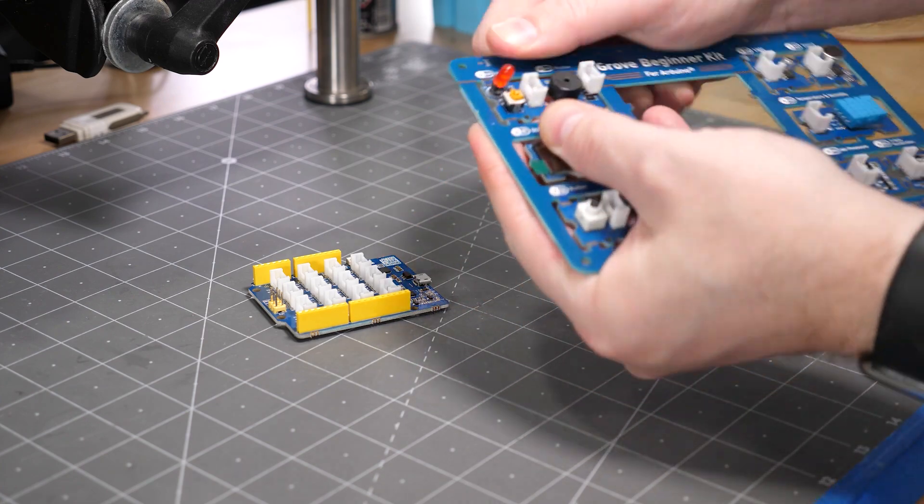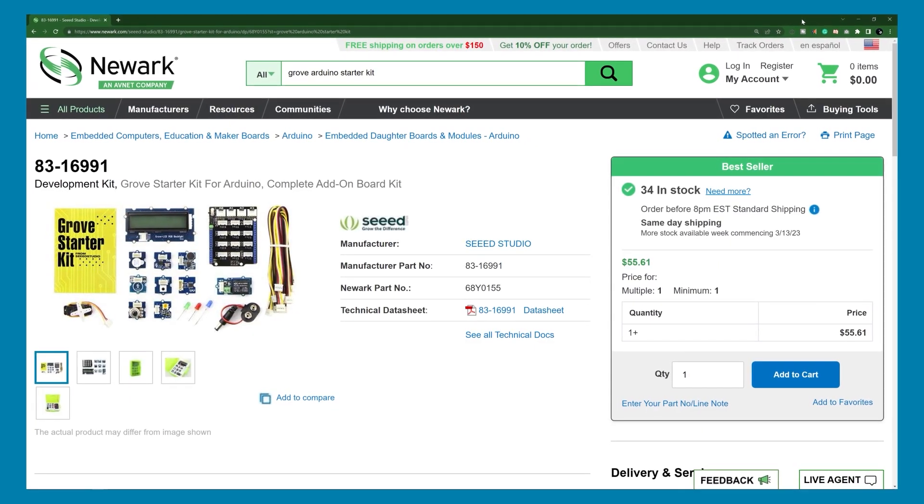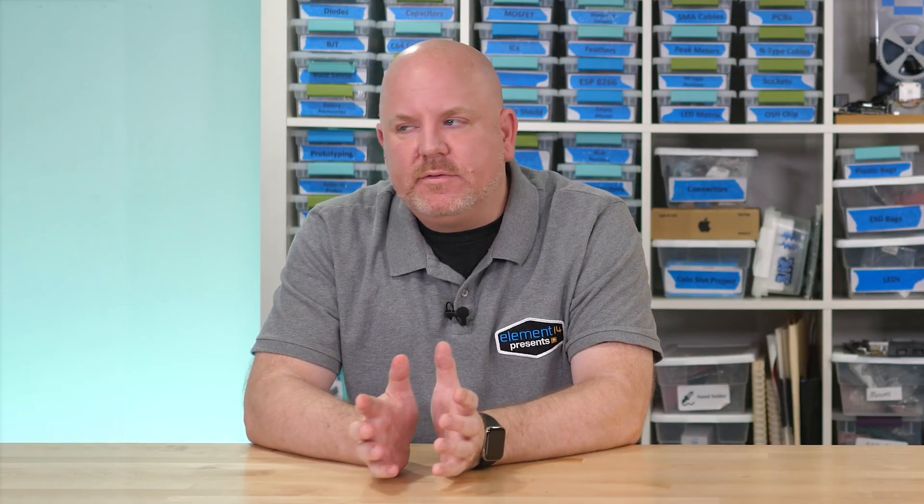If you're getting started today, I would recommend one of the starter kits instead because they offer a little bit more variety. But I'm jumping ahead — what do these modules connect to? Microcontrollers. Here are three examples.